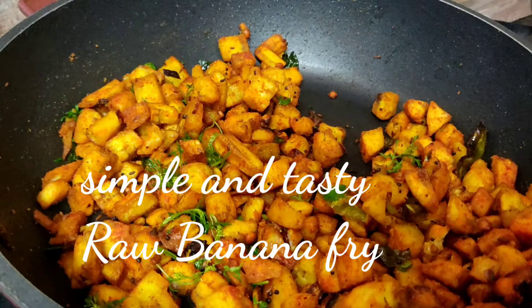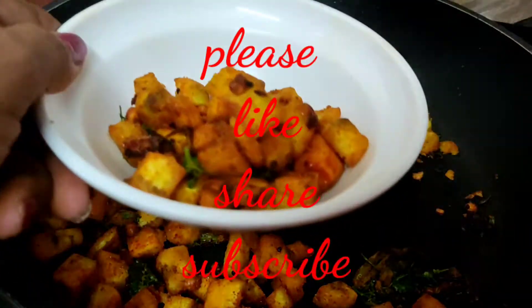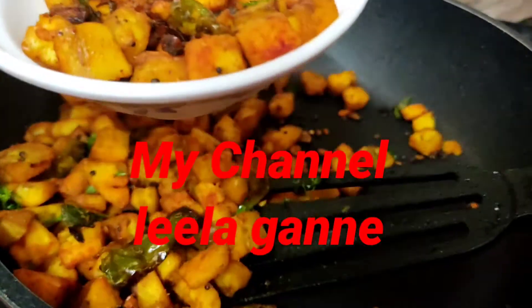It is very tasty, simple and easy. It has a lot of taste in this dish.